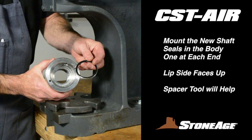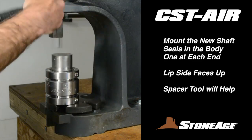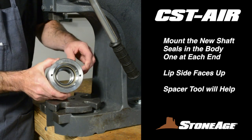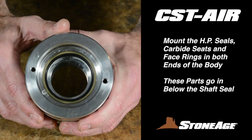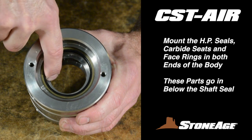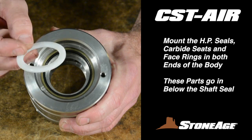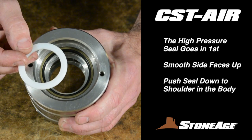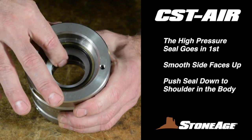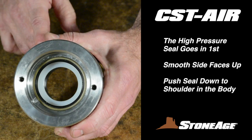Finally, replace the two shaft seals in the body, one at each end. A spacer tool works here as well, and both these seals go in with the lip side facing down. We're through at the press, so let's head back to the workbench. Take the body and place it on a workbench with one end up. It's time to install the high pressure seal and carbide seat in each end of the body.